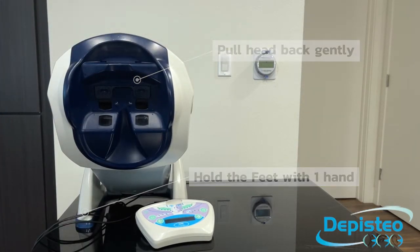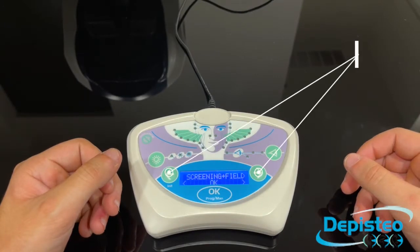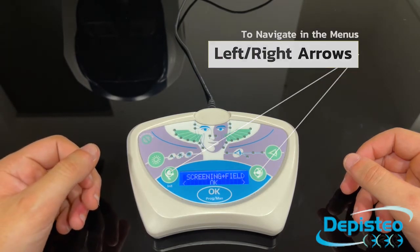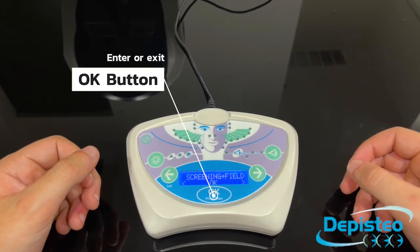You are now ready to use your machine. Let's quickly take a look at the layout of the remote control. The left and right arrows are used to navigate through the menu. The OK button is used to enter or back out of a menu.